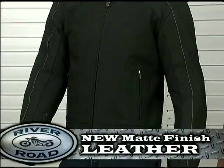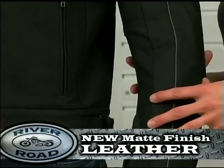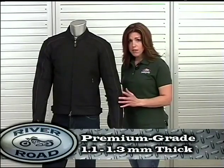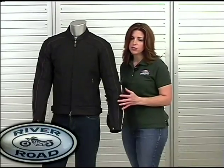The first is Riverroad's new matte finish leather. At first touch you'll discover the Anvil's great hand feel. Made from rich premium leather, the Anvil is 1.1 to 1.3 millimeters thick and gives the rider excellent protection and comfort.